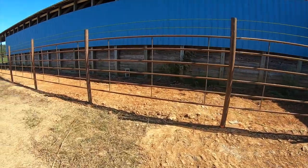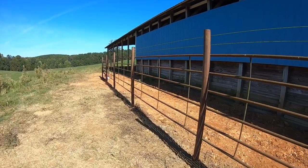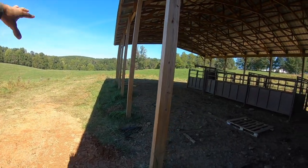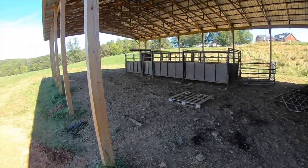That wraps up our day. We got everything up and welded and even got one gate up — didn't expect to get that much done today but glad we did. We'll be expanding our project: we've got to build some more catch lots, we're going to have some pens in here, a lane, an alley, a squeeze chute. There's a lot that has to be done before we can start working some cows in here, but we are getting one step closer.